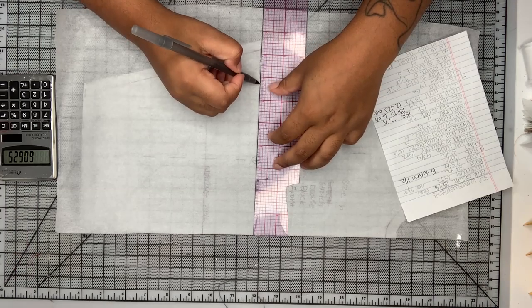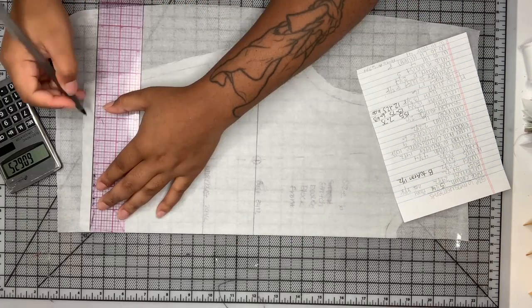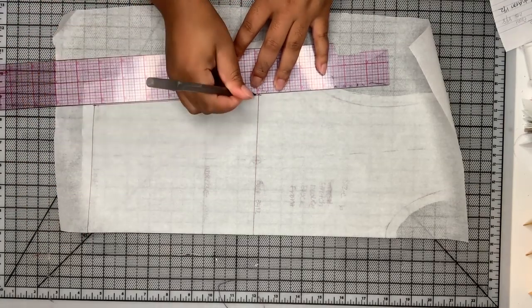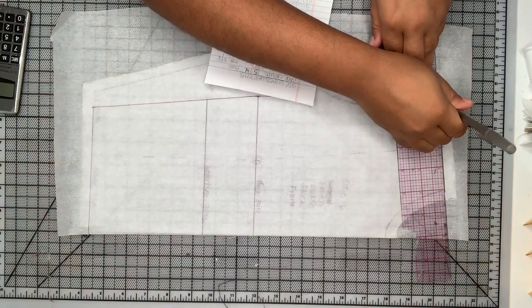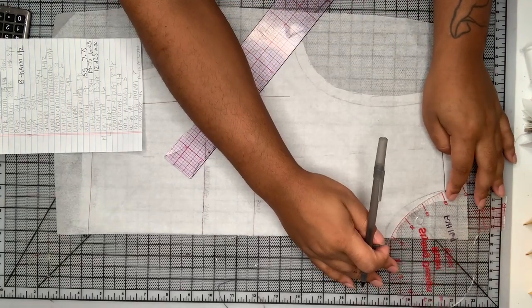Now I'm drawing my bust measurement and taking an inch and a half from that like we did in the front, and squaring a line. Then I'm doing the same thing for the waist — taking a half inch and squaring a line. I'm not going to worry about my underbust because there's no bust in the back, so I'm just connecting my waistline and my bust line. Then I'll fill in my shoulder line and my neckline in the back.